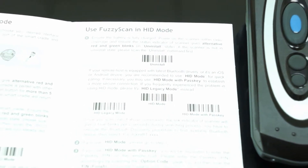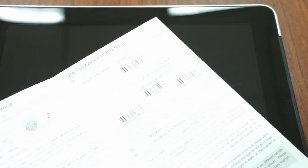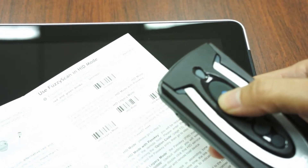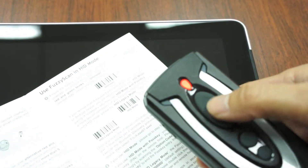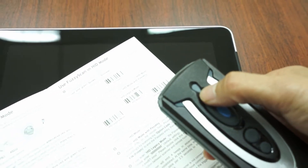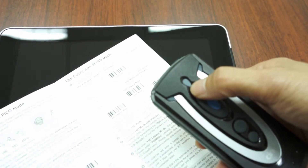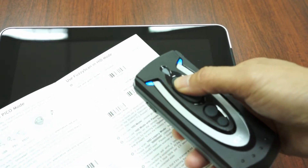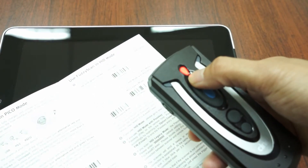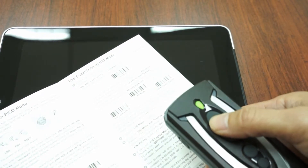Let me demo the HID mode first. Press the trigger button to power on the scanner. Check whether the status indicator of the scanner blinks red and green alternatively. If not, please scan the uninstall barcode command. Then scan the HID mode barcode command to be discovered by iPad. You will see the link indicators blink blue quickly.